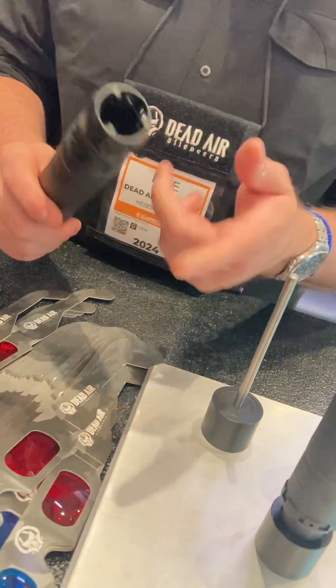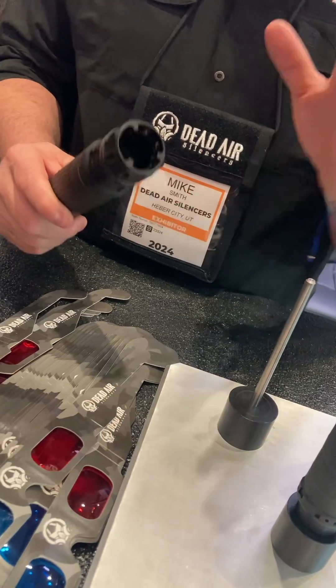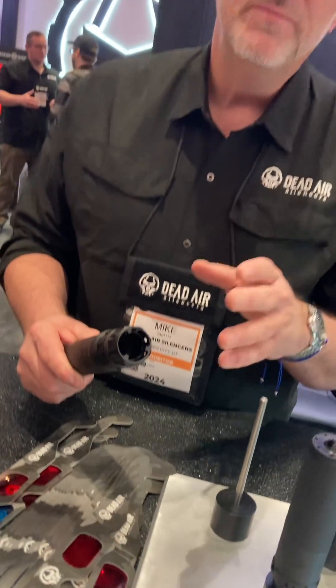The backside of the Lazarus 6 is hub compatible. It will take a Xeno, Chemo, Direct Thread, or any other hub-centric mounting option that you may have.